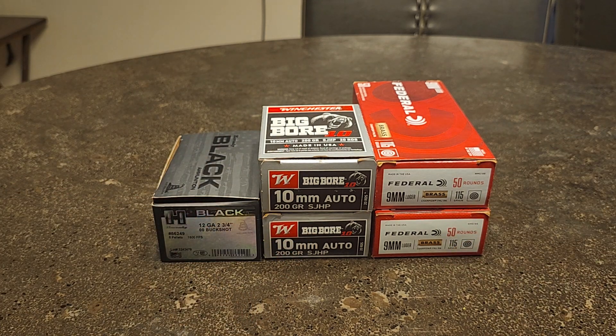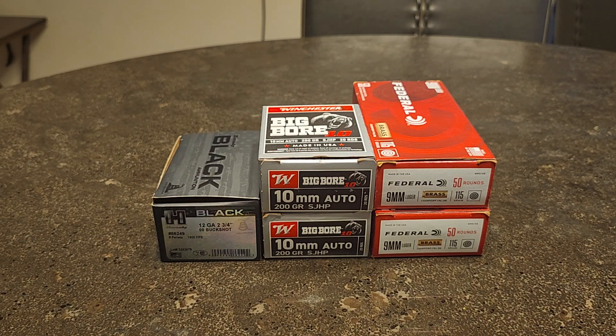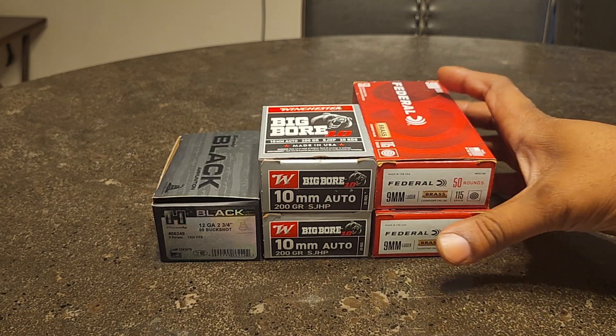What up and good afternoon YouTube, this is yours truly Awesome Ray coming at you guys with another video. Before we go in, make sure you guys like, comment, subscribe, and share the video. Today I decided to do an ammo haul — kind of a spur of the moment type of ammo haul, but after the events of yesterday I decided I should probably get a little bit more. You never have enough.